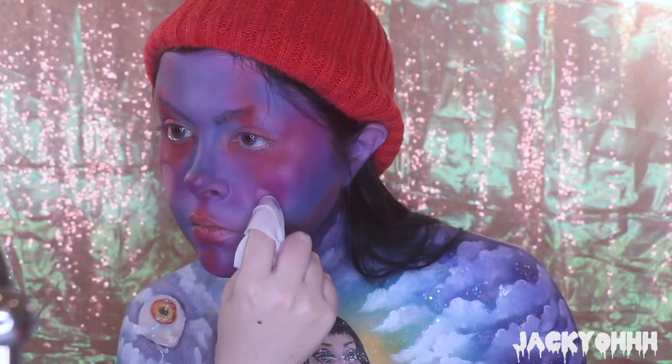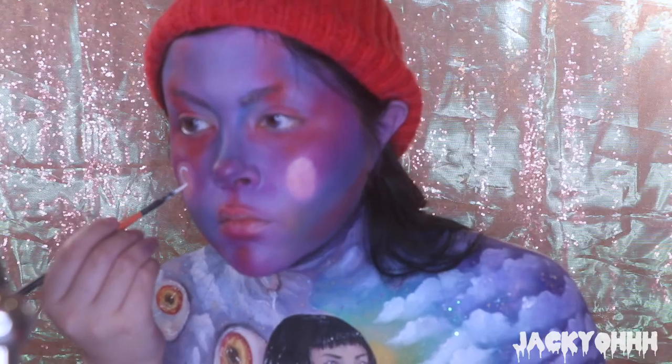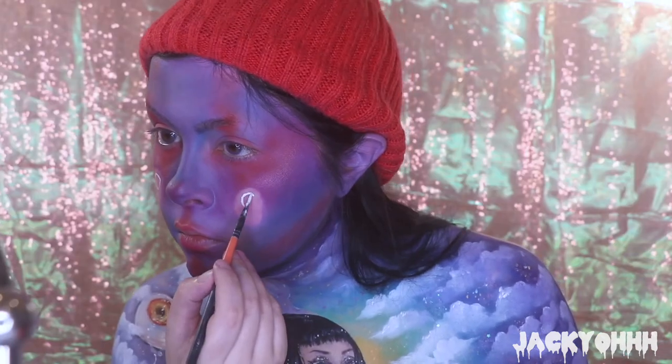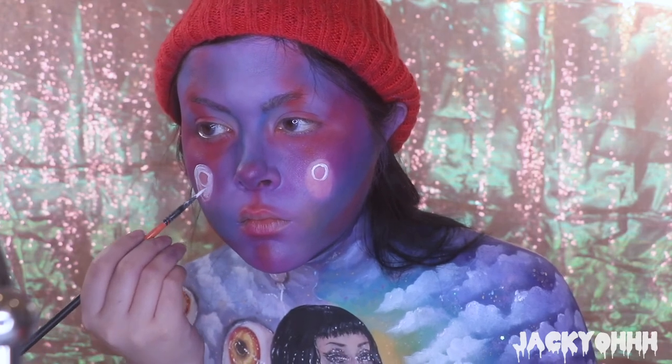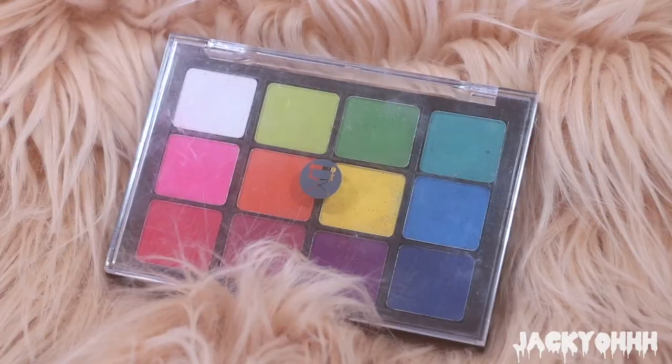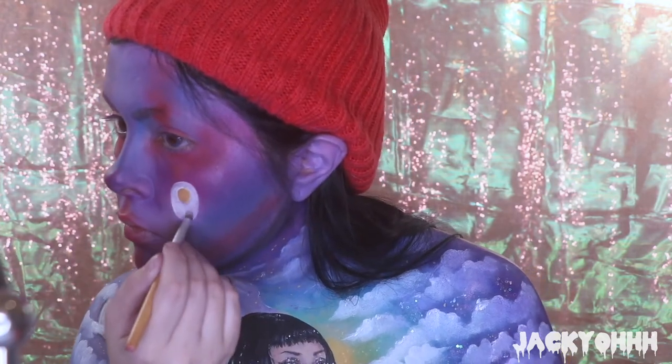I realized I needed to put some balloons on my face too, so I took a makeup wipe and sketched out an oval, then started painting the eyeball balloons on my cheeks. These are basically miniature versions of the four eyeball balloons I did on my chest, so I'm not going to explain how to do them - it's basically the same process.